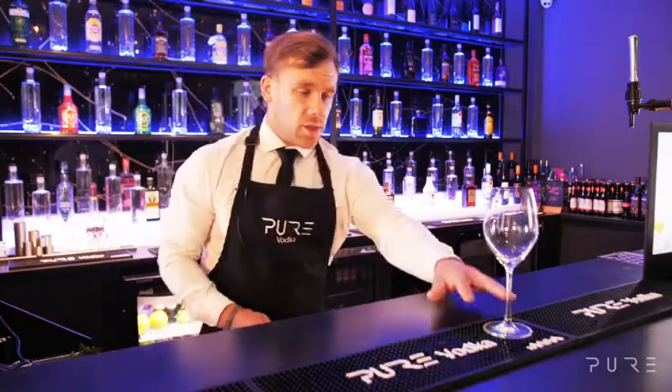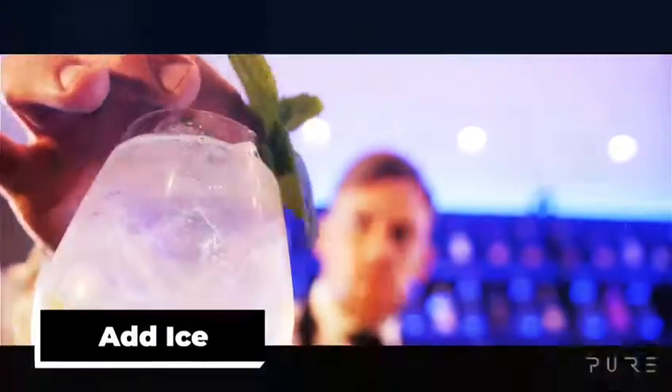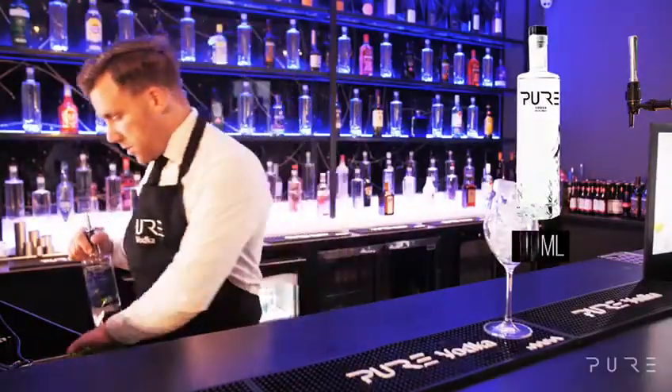The first thing you need to do is take a spritz glass and we're going to top that glass with ice. Next, we're going to put 30ml of vodka in.